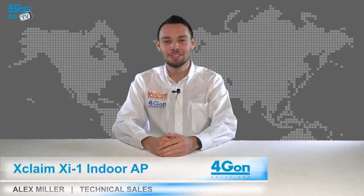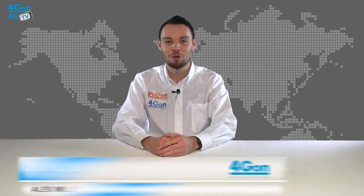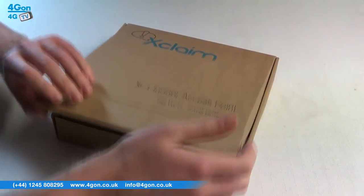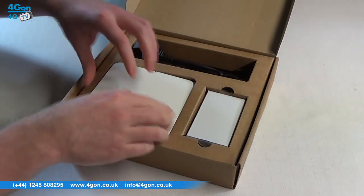Hello and welcome to 4GTV, 4G on Solutions product review channel. I'm Alex Miller, part of the technical sales team at 4G on Solutions and our sister company Voipon, both leading distributors of communications equipment serving customers worldwide. Today we're taking a look at the Xclaim XI1 dual band indoor access point.